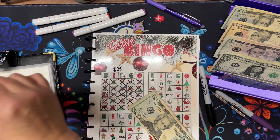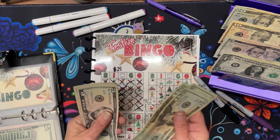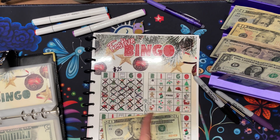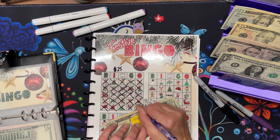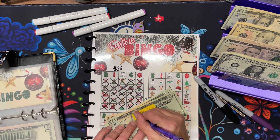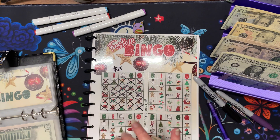We have twenty, forty, sixty, sixty-five, seventy. Let's take our fives out and take a ten. I'm going to pull the cash out once we finish because at the end of the month I will be pulling everything out. This is Festive Bingo — seventy dollars. Today's date is the eighteenth. So this one challenge is finished — this is going to debt.